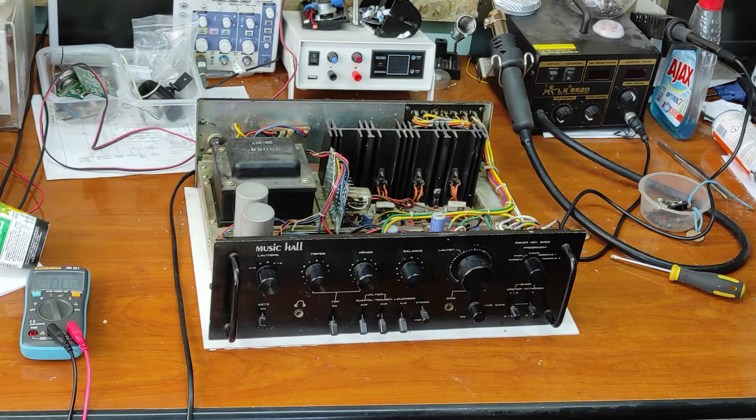Hello friends and welcome to my channel. In this video I will make the repairing and restoration of this vintage classical amplifier. Let's begin.